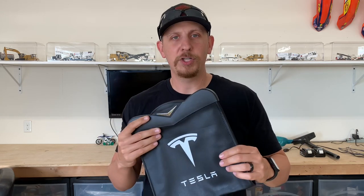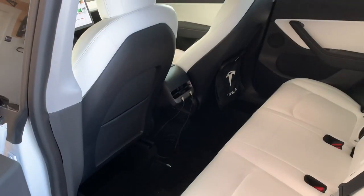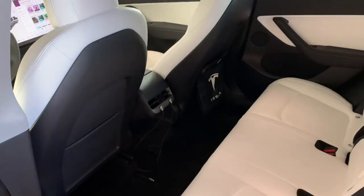Stay tuned for an update on these to see what I think after a month or so — see if they're still in the car or if I chuck them out and throw them in our actual trash can. I got that one installed over there — it's super easy to put in.